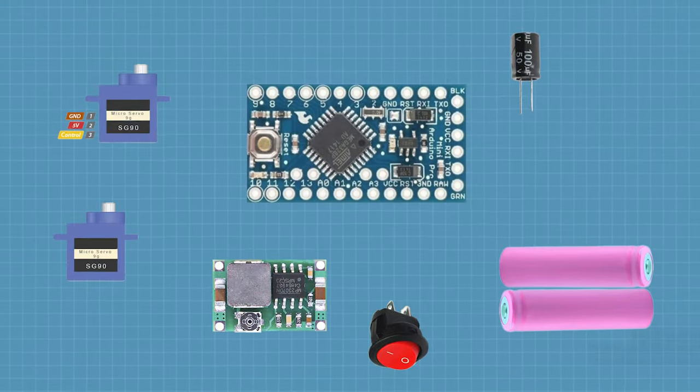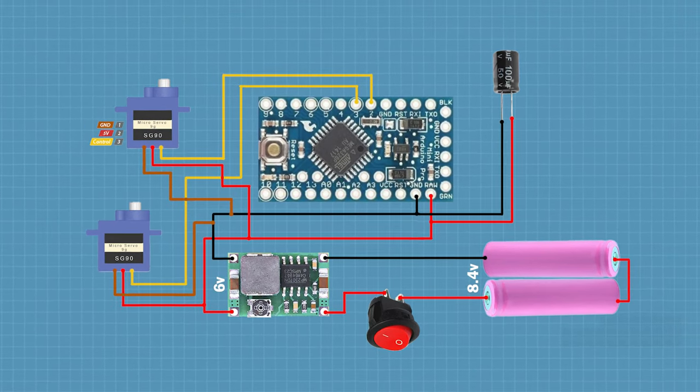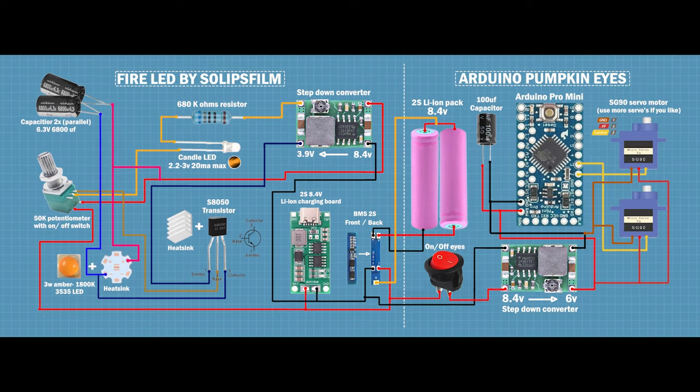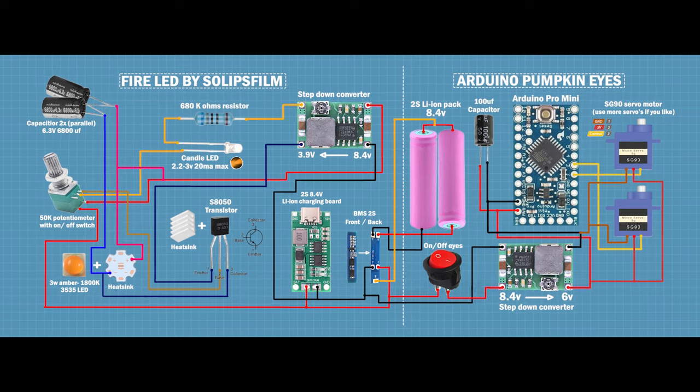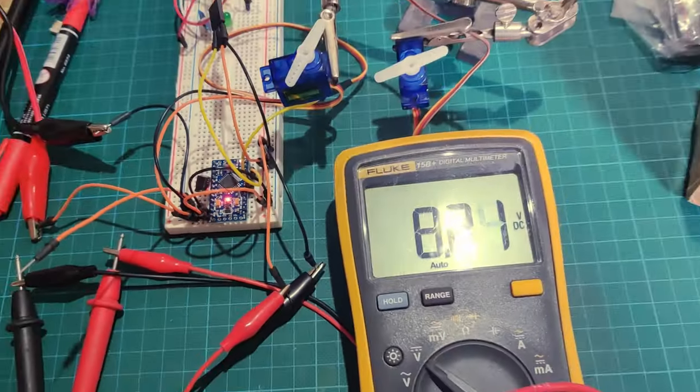Here's the very simple setup of how to connect your servo motors to the Arduino board — this is the bare minimum to make this project work. But if you want to make it just like my pumpkin with the fiery flickery eyes, this is the circuit for you. It has all the safety features and can be charged from a USB-C port. So here's our basic setup.